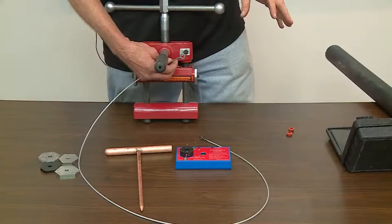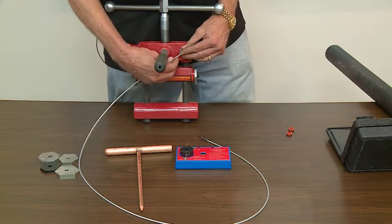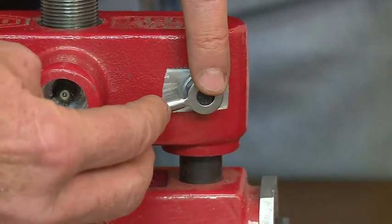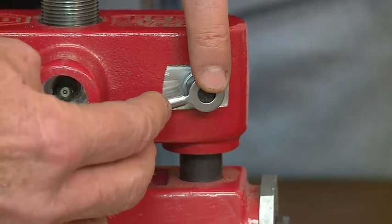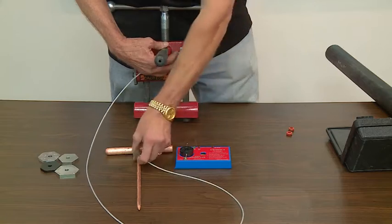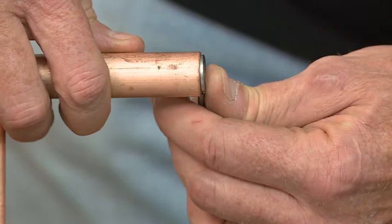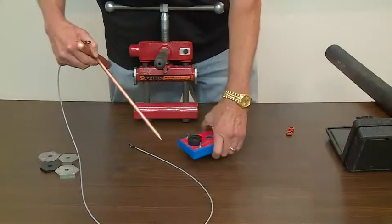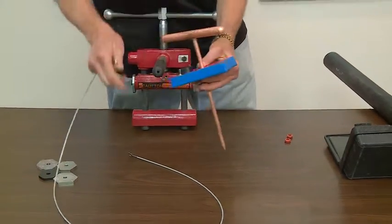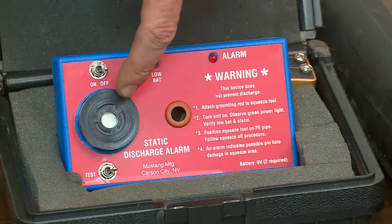All Reed PE squeeze-off tools, including the PES-2, come with an attachment to use a grounding accessory. There's a bolt on the side of the tool — you undo the bolt and connect the wire. The other end goes to the grounding accessory that we sell as an option. We also sell as an accessory a static discharge alarm that will warn the operator when there is static electricity going through the machine.